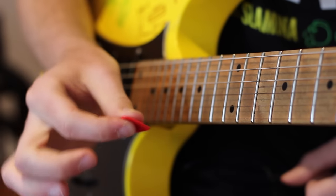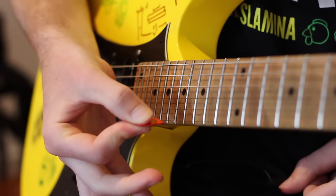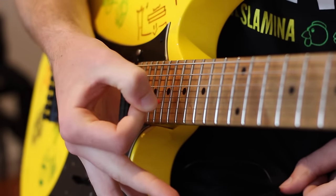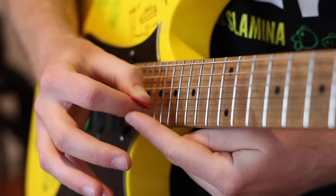I see a lot of students do this — sort of a duck shape with the side of their hand. You don't want a duck shape; you want a sort of circle there. So the pick sits on the face of the thumb and the side of the finger.